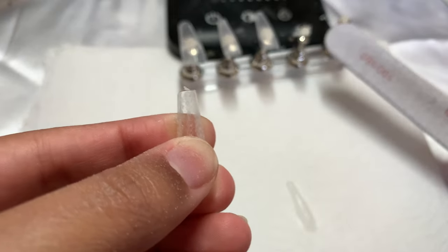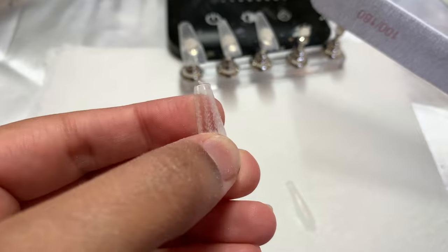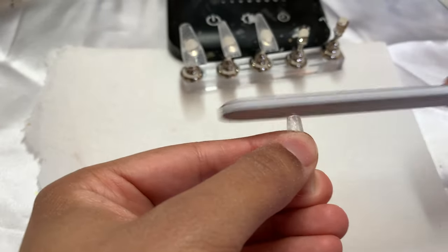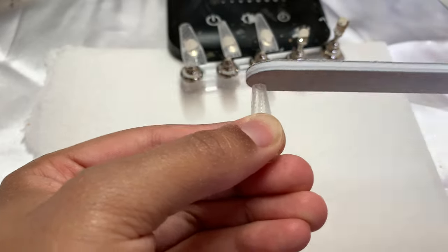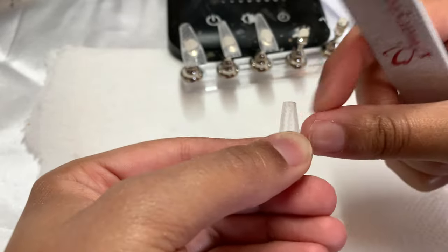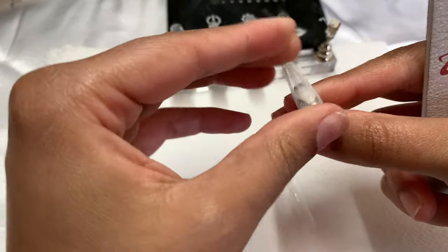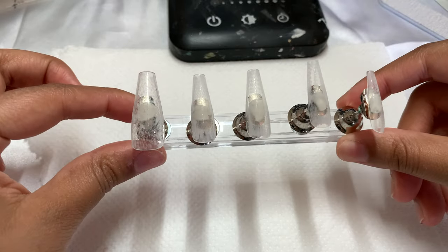If you look closely you can see they have these weird little tags — however they're manufactured, that's why they have this little plastic thing at the top. All you have to do is file that away, take your time and get that shape back in line, and then just go ahead and stick it to your nail stand.